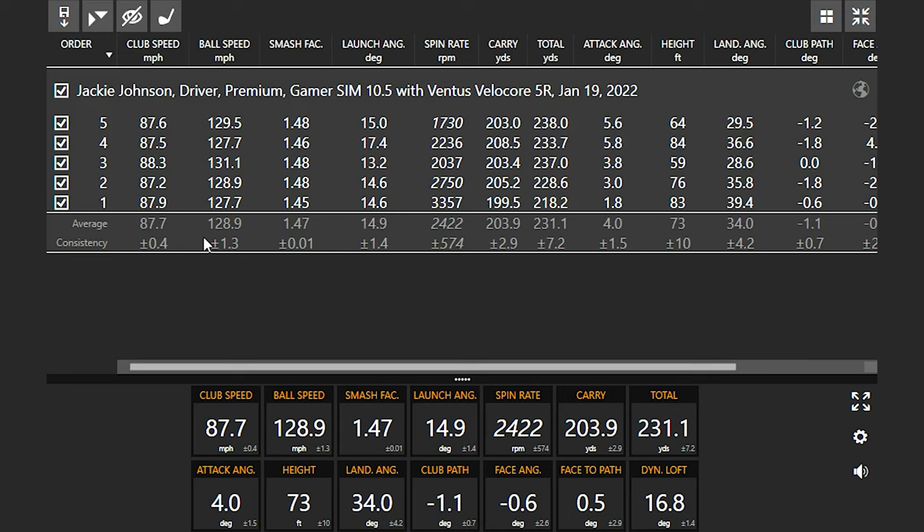Your club speed is 87.7 — that's a good way to figure out what shaft flex you should be playing. You hover just under 90 miles an hour with your driver. Around 90 is the cutoff between stiff and regular. You're playing a regular golf shaft, which is appropriate. Ball speed is where maximum distance comes in — the higher the ball speed and smash factor, the further you go. We're leaving a little on the table at 147, so there's potential to pick up a bit more distance. Launch at 14.9 is good, and if we can get high launch with low spin, we can pick up more distance. You're spinning around 2,400, getting up on the ball at four degrees, and your landing angle is 34 — I like 30 to 40 degrees.